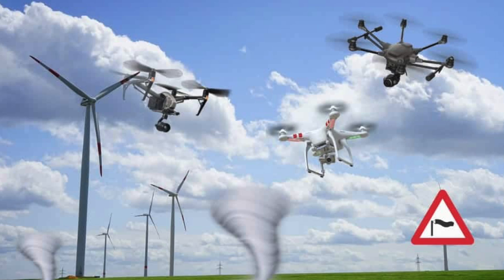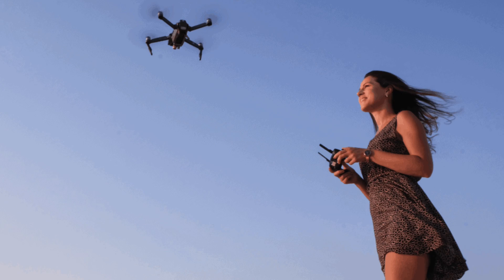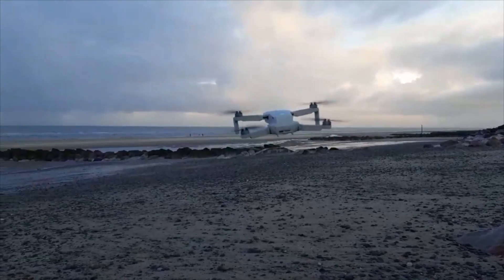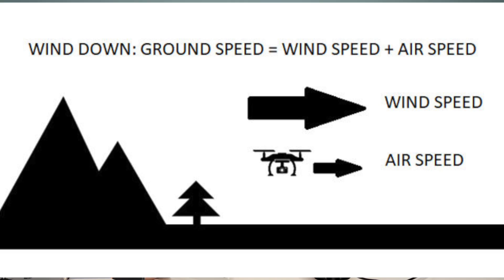Wind is a big reason why you'll get a flyaway and potentially a crash. The Mini is a lot worse than the Mavic or Phantom series because it's so tiny and can't handle strong winds. Make sure you fly into the wind when you first set off — that way, when you're coming back, the wind helps return the drone to you. Use an app like the UAV Fly app, which is really accurate for wind speed and direction. Do all your good cinematic shots at the start, and when the battery is low, concentrate on getting it back.